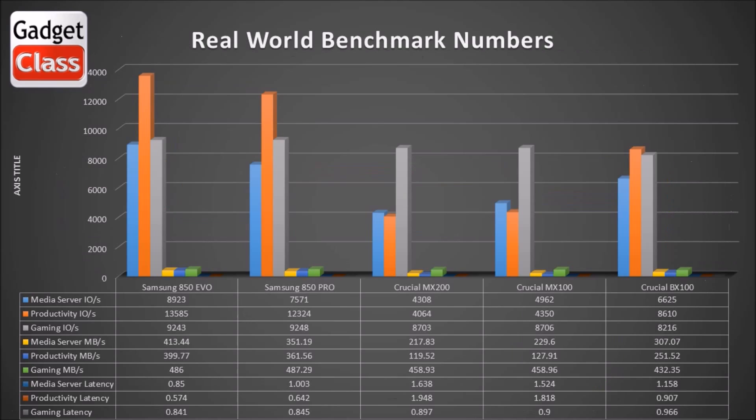So now let's get to the real world benchmark numbers. These numbers are produced by storagereview.com. They have their storage mark application where they can test these drives in real world conditions. They have three different test environments: a media server, a productivity environment, and gaming. Media server is a computer serving audio and video files across a network and playing them locally. Productivity is an average user — surfing the web, creating documents, watching YouTube videos. And gaming is people that are straight gaming.